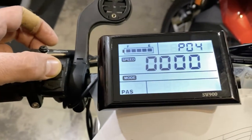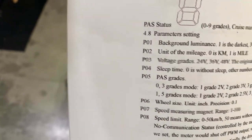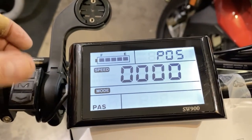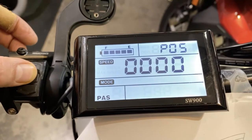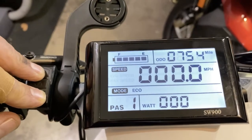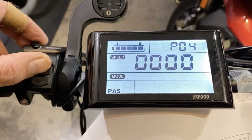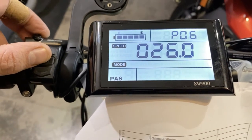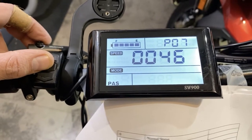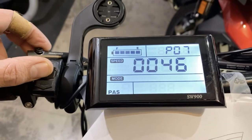Number five is the PAS mode. There are three different grades you can set, but since we're not using PAS mode, just leave that at zero. Number six is the wheel size — 26 inches.